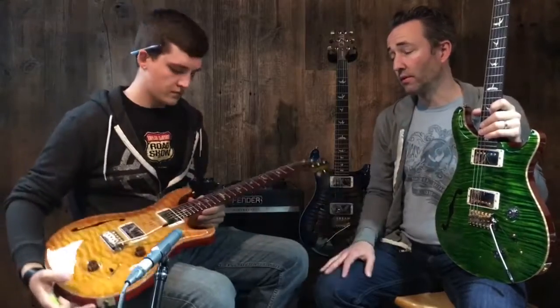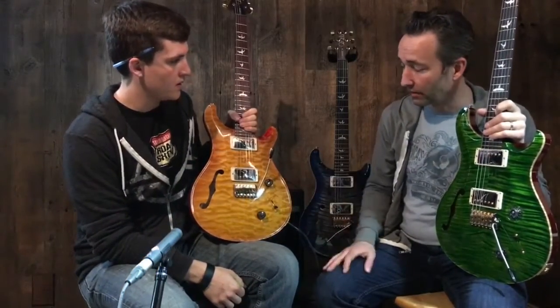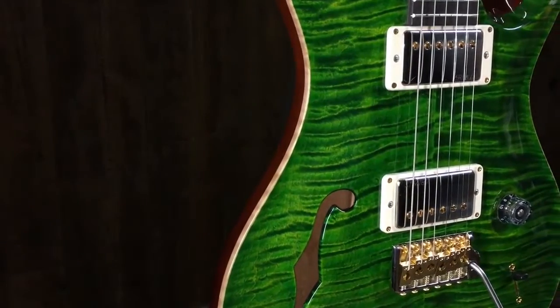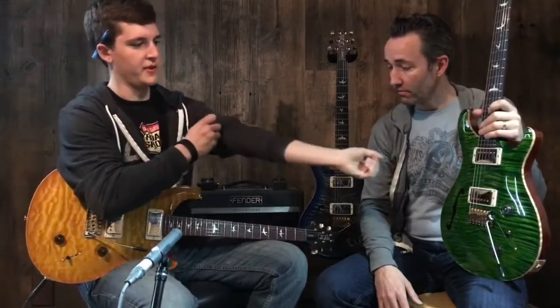There are ten of these coming in and we've got four of them now. That one is just unreal — solid one-piece quilted top. Here's another one in Emerald Green, absolutely stunning. From a player's perspective, one thing I've been very impressed with is the pickups in these.